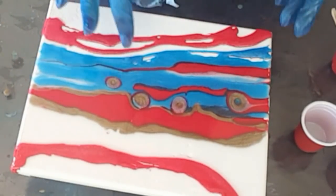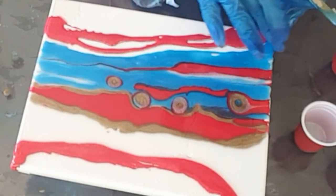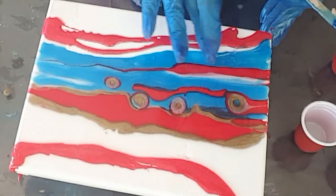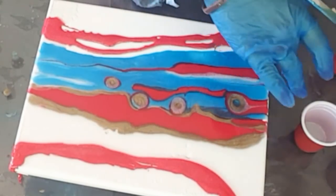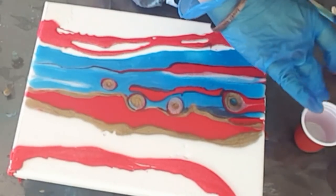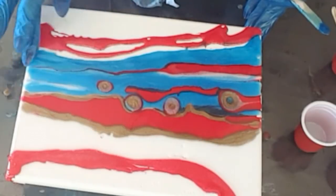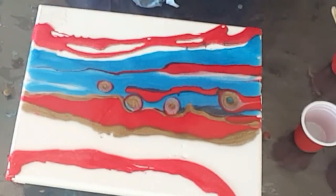I will use my finger now to just blend it in a little bit. I think it's still workable. If you're impatient, don't do this — because I don't mind getting sticky, I love playing with my fingers.